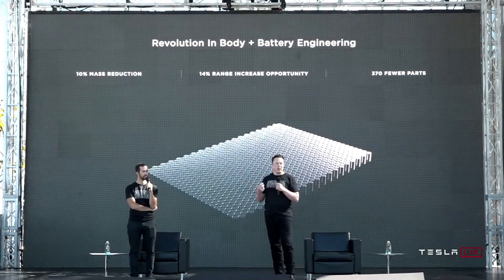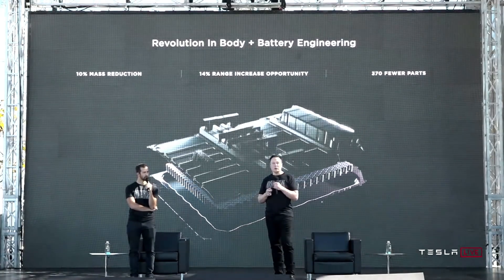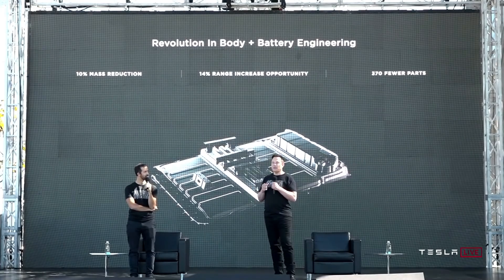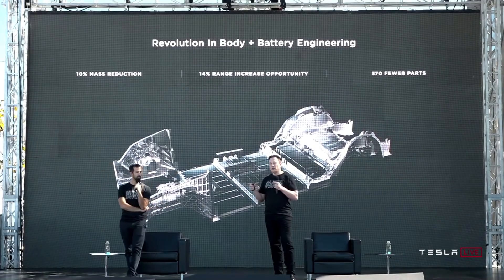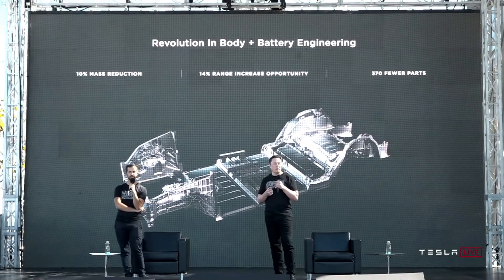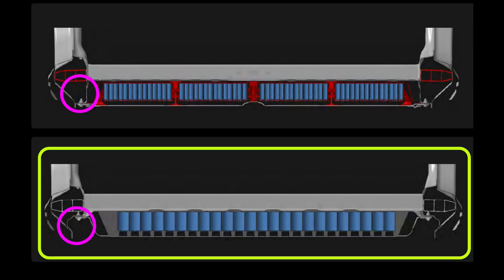One thing I haven't seen covered elsewhere, and I'm hoping is a feature of the structural battery pack, is modularity and interchangeability. The video playing behind Drew and Elon shows the front and rear gigacastings being mated to the structural battery pack. My assumption would be that this full underbody assembly would be bolted and/or welded to the upper structure of the vehicle, reinforced by the bolts we see in the image. If Tesla can design the structural battery pack so that it takes minimal retooling to switch between a structural and a conventional battery pack, it would make the process of upgrading from a conventional pack built around the 2170 to the structural battery pack a more seamless process.